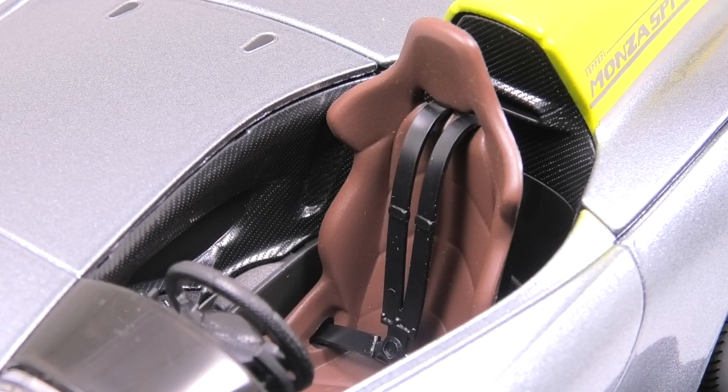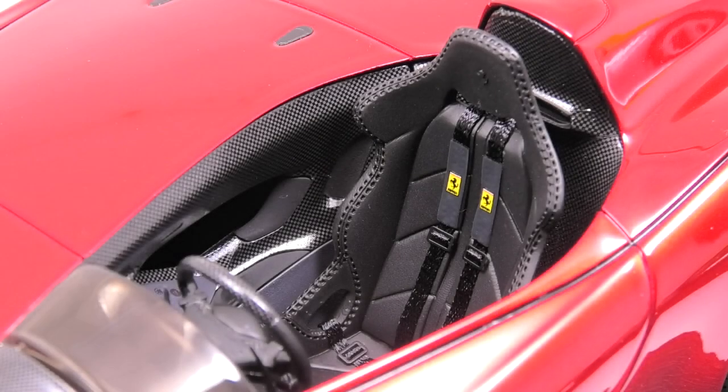The Burago seat is pretty plain and they use rubber seat belts, which does not look realistic at all. The textured carbon fiber plastic is not too bad, but when you compare it to the BBR version there's no comparison — much more detail in the seats, cloth seat belt harnesses, molded stitching in the seat, and true carbon fiber decal.